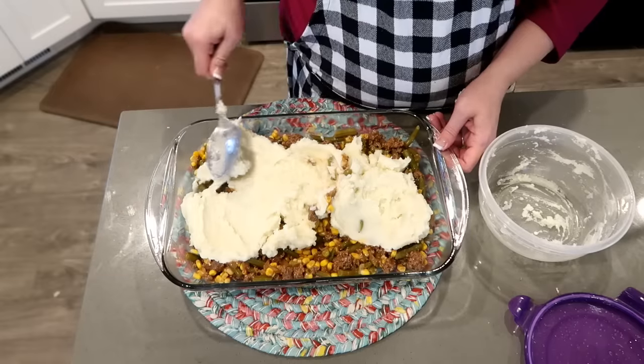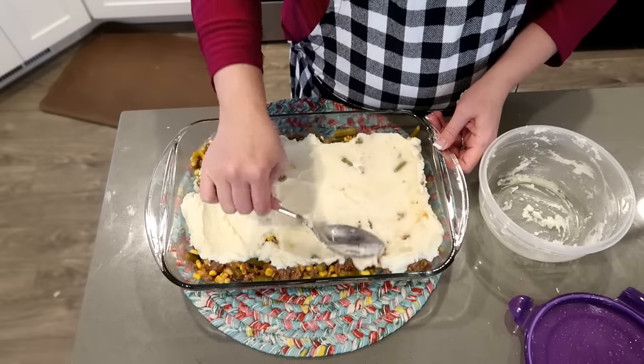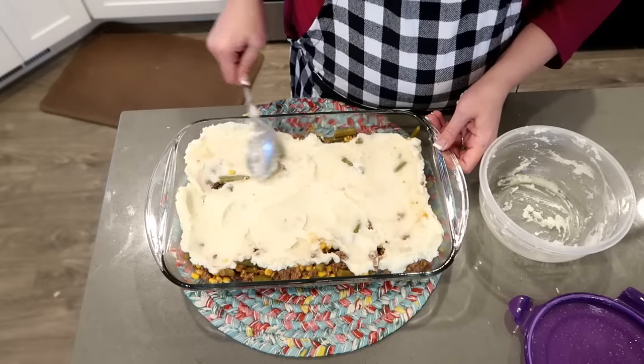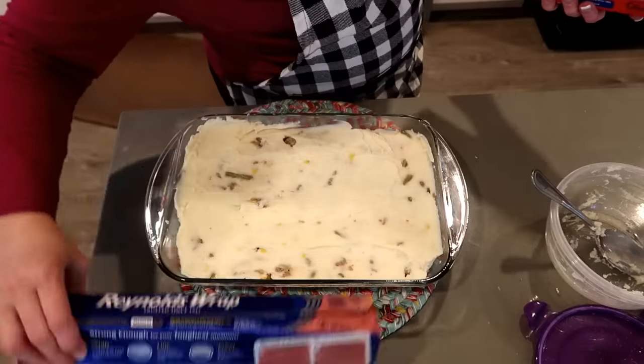This doesn't need to be perfect, just spreadable. I am going to do a layer of saran wrap and then a layer of aluminum foil over the shepherd's pie.